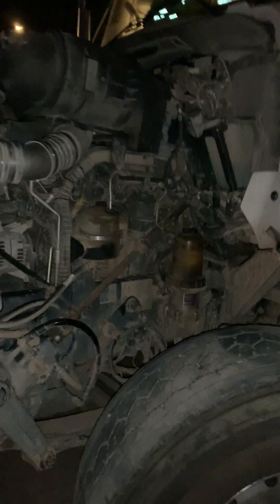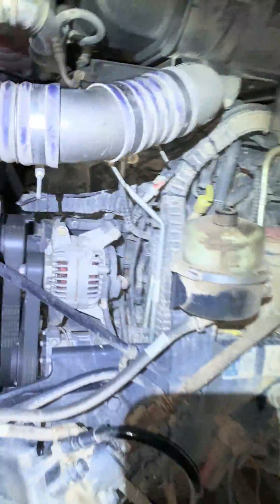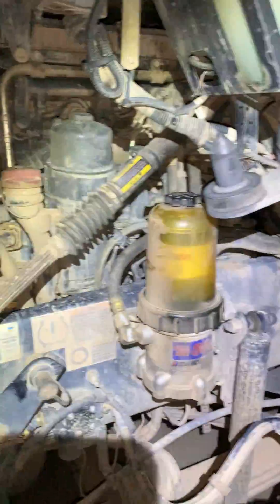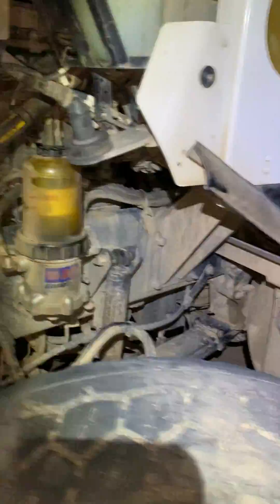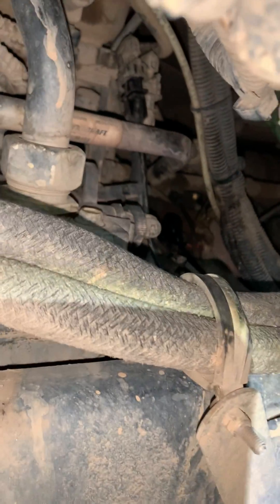So this is a Kenworth — I think it's a 2018 year model with the Paccar MX-13. What I did is I replaced the engine speed sensor. It's tucked right here in the back. You can see the fresh black lock right there. That's the sensor right on top of the bell housing right there.